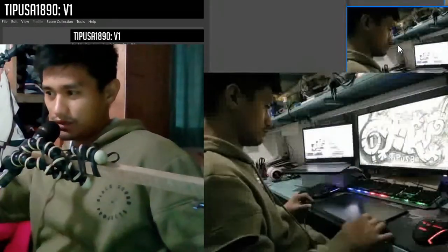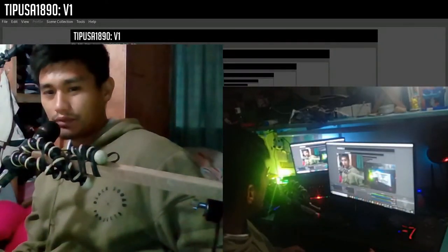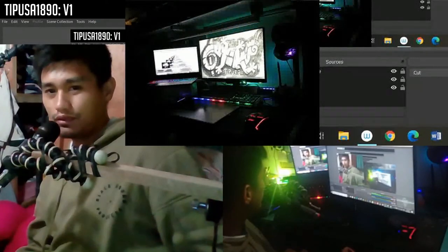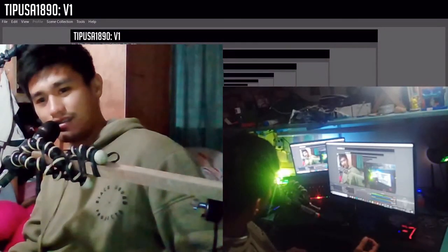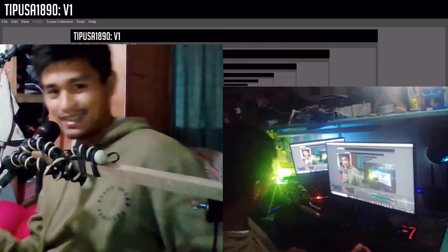Siguro ito yung pinakamagulo na review na nakita nyo, at ang gulo pa ng kwarto namin. So if nagustuhan nyo ito guys, alam nyo na kung anong gagawin nyo. As of now, thank you for watching. If dumating kayo sa punto na ito, hopefully magustuhan nyo yung channel ko. Thank you guys. And siguro for my journey, hopefully sasama kayo. Thank you, thank you.